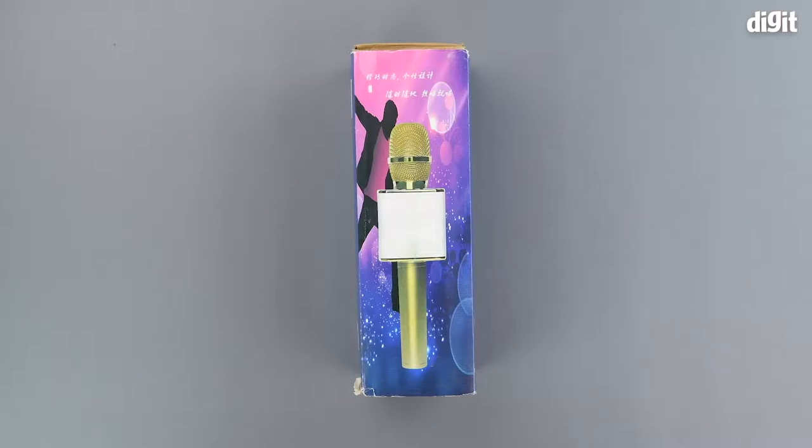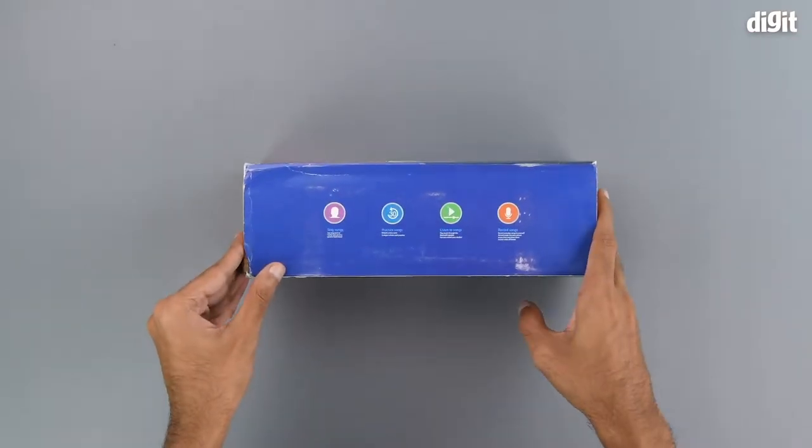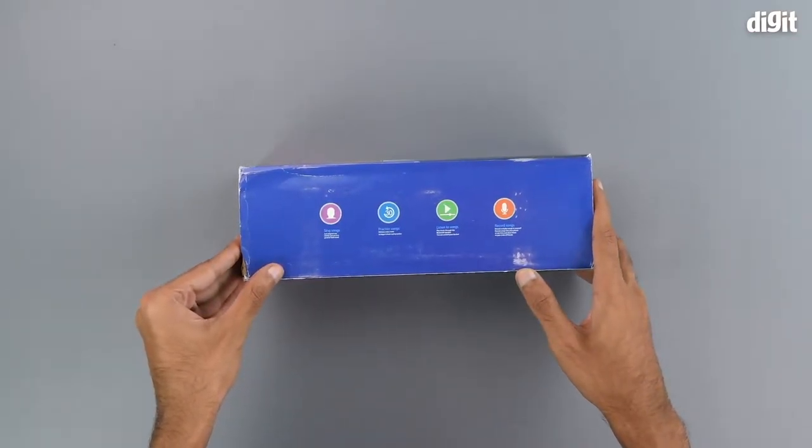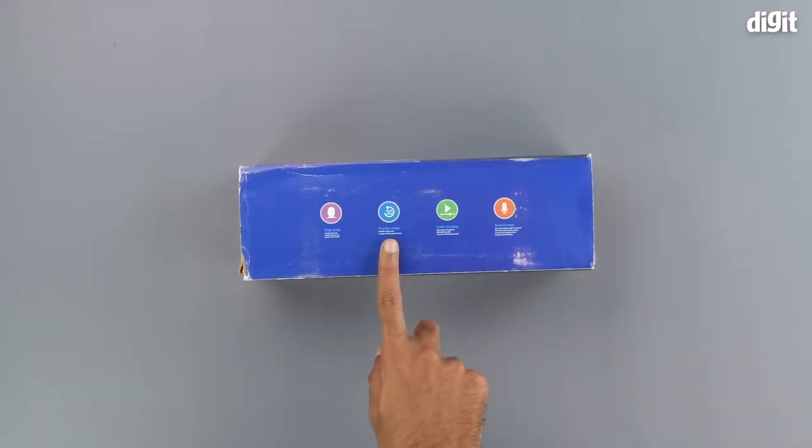On the front of the box we have an image of the product. On the right hand side we have a few of the use cases of the product — for example, it can be used to sing songs and practice songs.